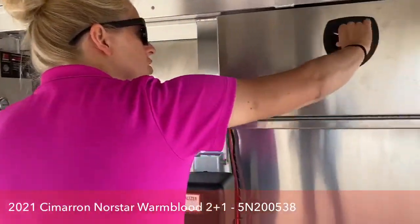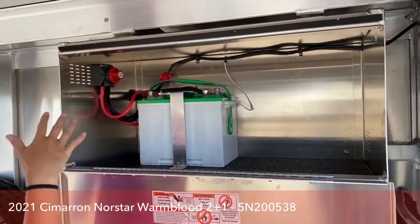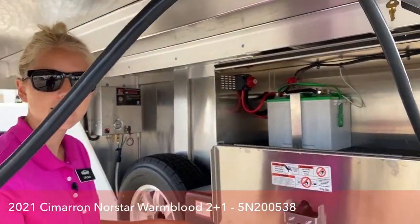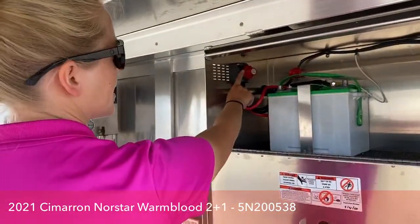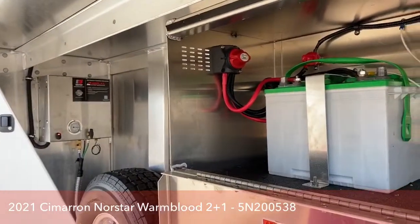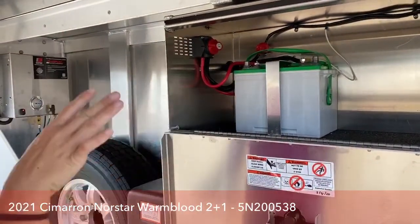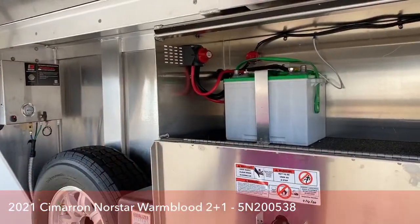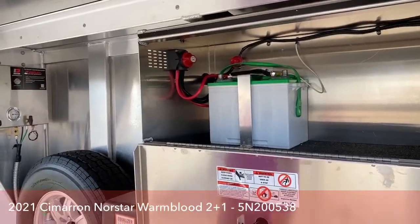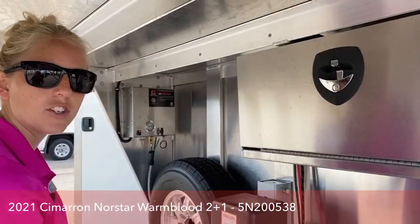Right back here we do have an onboard battery, so that helps us operate the air ride system as well as the hydraulic jack. Another feature is that you can operate your lights when you're not hooked on. We did put a battery disconnect switch on this trailer — if you're out at a show and not hooked up to your truck and you leave a light on, you can just switch this battery disconnect to red. That will make sure no power is getting to your trailer so that when you go to operate your air ride system or manipulate your jack, it's not going to be dead. That's a feature we put on all of our trailers with batteries, just a nice little safety feature so you don't have to hand pump these jacks.